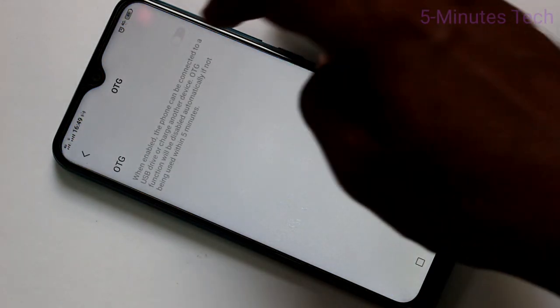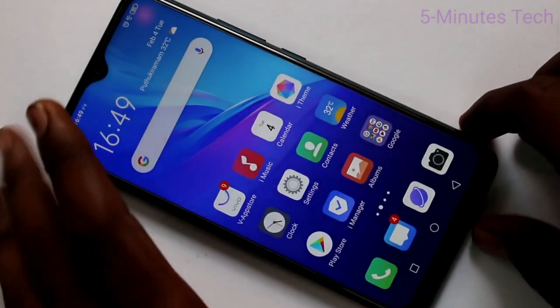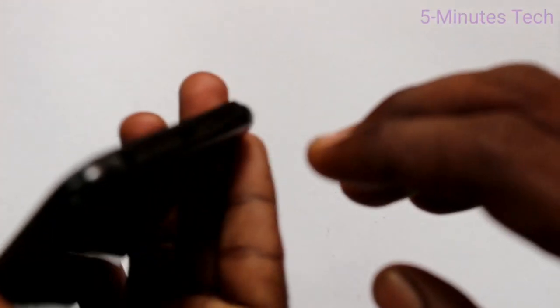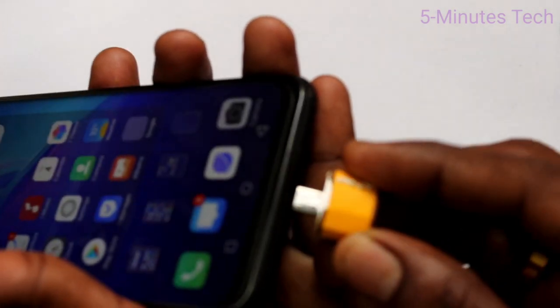Here, select OTG and turn on the OTG button. Now you have to connect the OTG device to your phone at the charging port. Just bring the OTG device and connect it here.